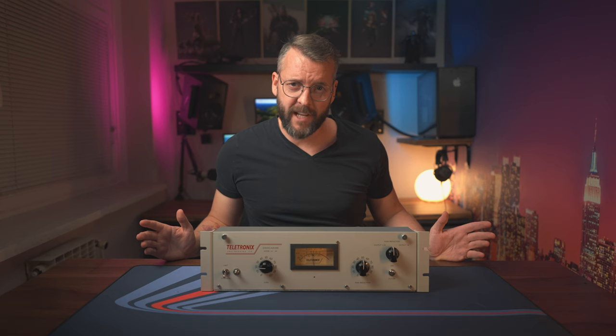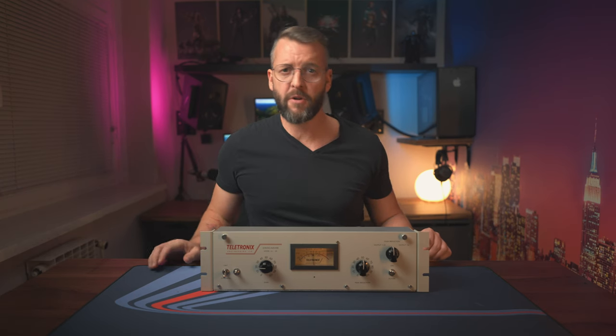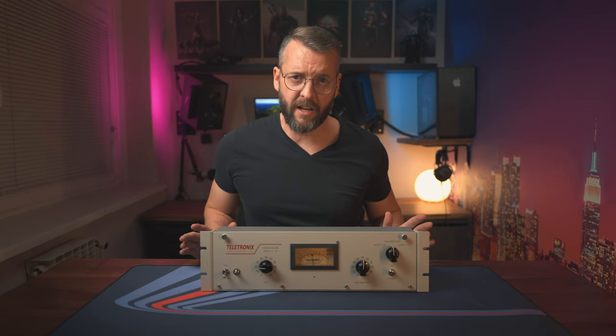Thanks for taking the time to watch this video. If you have any questions, be sure to leave them down in the comments below. And most importantly, if you found any kind of value in it, go ahead and click that like button. See ya!